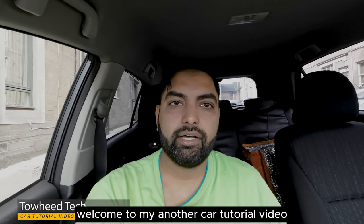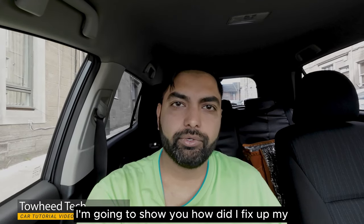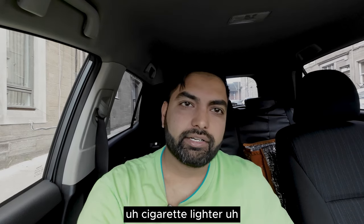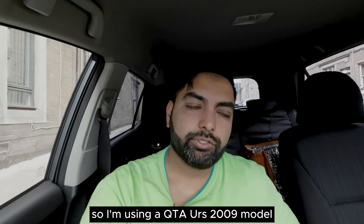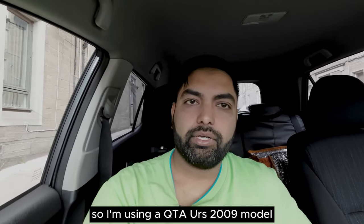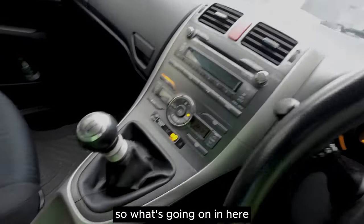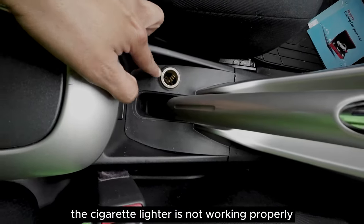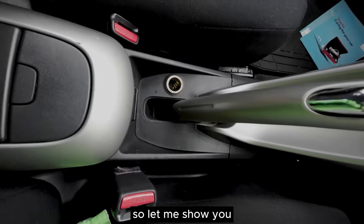Hello everyone, welcome to my car tutorial video. Today I'm going to show you how I fixed my car cigarette lighter which is not working. I'm using a Toyota Yaris 2009 model. The cigarette lighter is not working properly, let me show you.